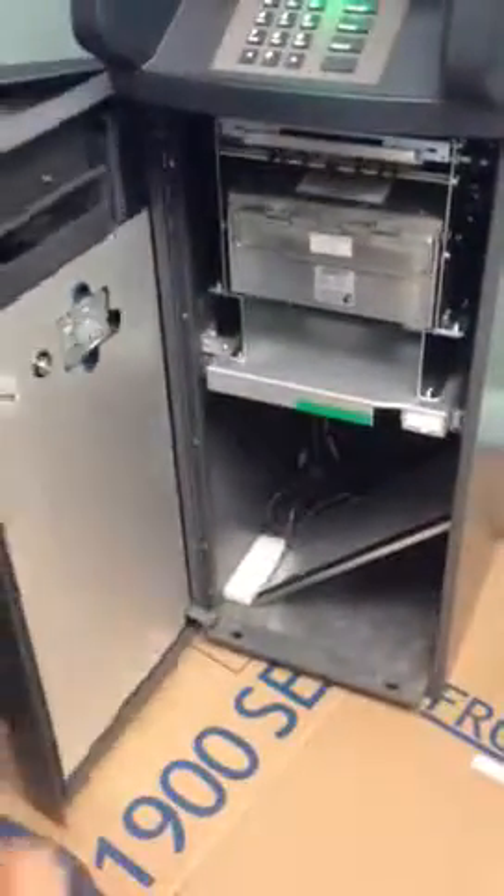You'll see the letters OPEN. You're going to turn it to the right about five times. It'll stop. Turn the handle.